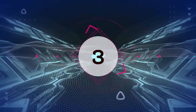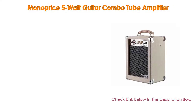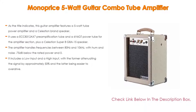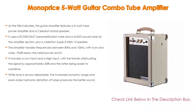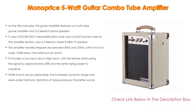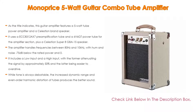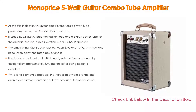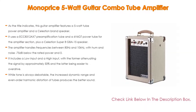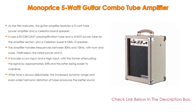Number 3: The Monoprice 5-watt guitar combo tube amplifier is next on our list. As the name indicates, this guitar amplifier features a 5-watt tube power amplifier and a Celestion brand speaker. It uses an ECC83/12AX7 preamplification tube and a 6V6GT power tube for the amplifier section, plus a Celestion Super 8 speaker. The amplifier handles frequencies between 80 Hz and 10 kHz.